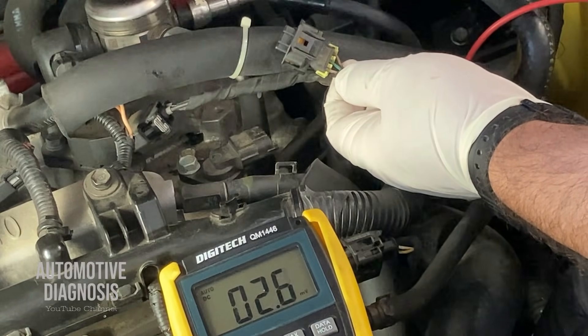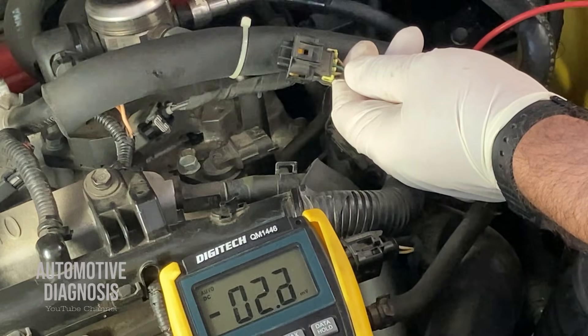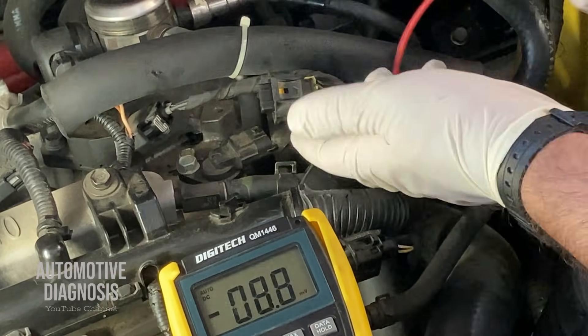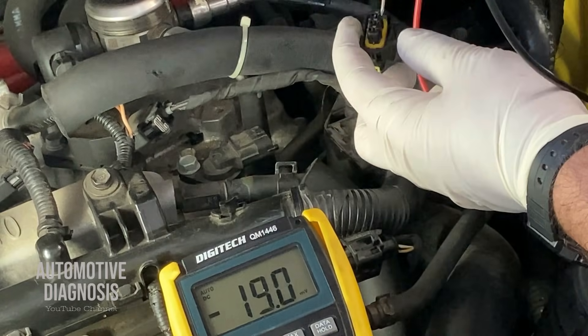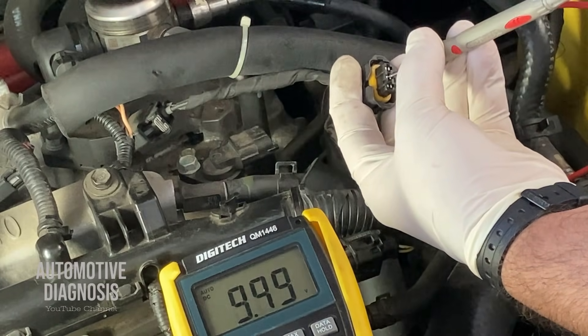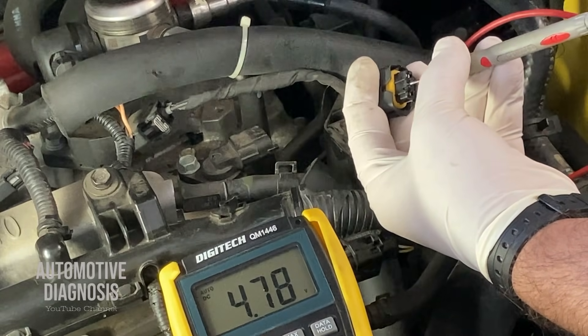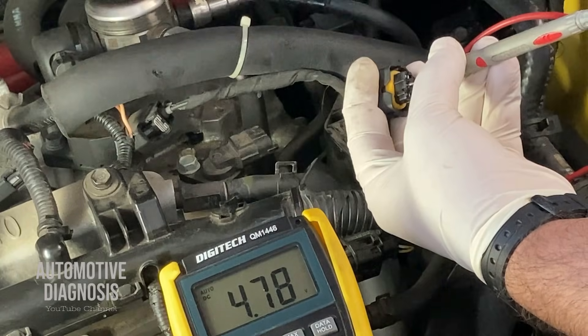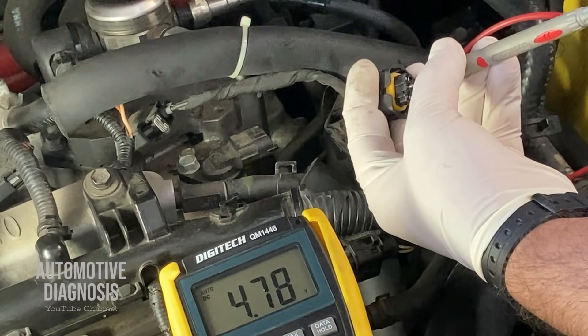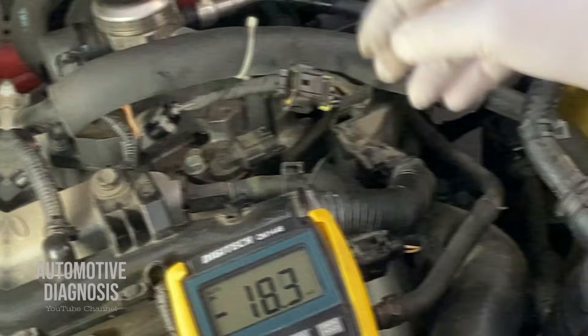For checking the sensor signal on the green wire, we can check the voltage between the green wire and body ground. When the sensor is disconnected and the engine is not running, we should measure five volts on this wire as well. I put my red probe on the signal wire and the black on body ground — as you can see I'm getting something close to five volts, which confirms the signal wire is okay. Again, if you are not getting any voltage, the green signal wire between here and the ECM must be checked.